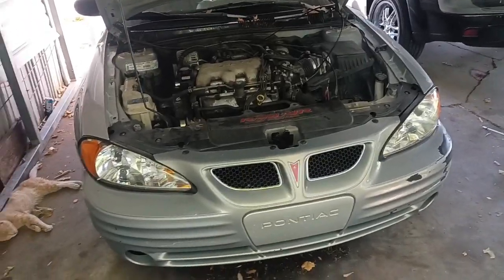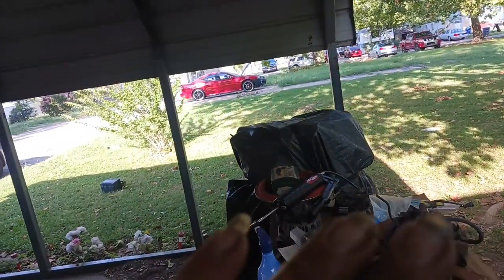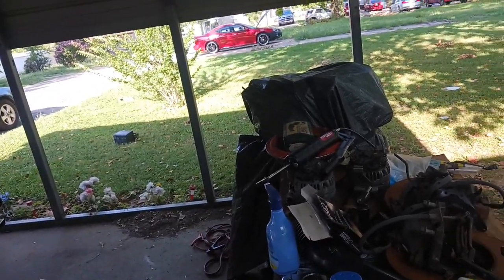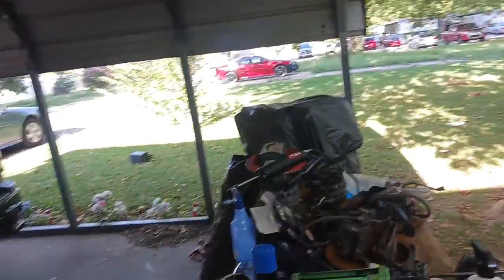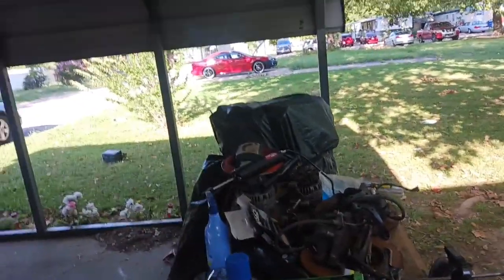Hey YouTube, welcome back to another video. As y'all seen in the last video, got the 07 shifting really good, runs great. It did have a cylinder 5 misfire but I got that fixed - just had to mess with the plug wire on the coil and it fixed itself. I don't know what the deal was there, but the 07 is running, driving, and shifting awesome.